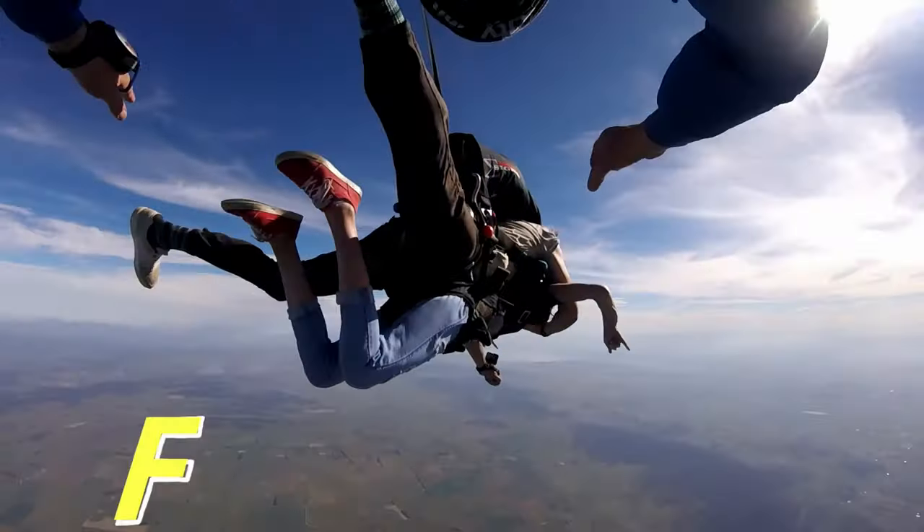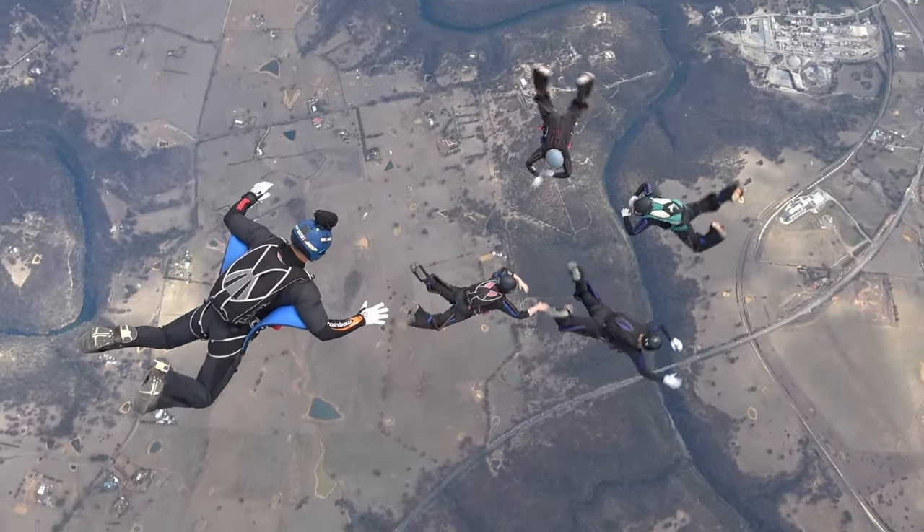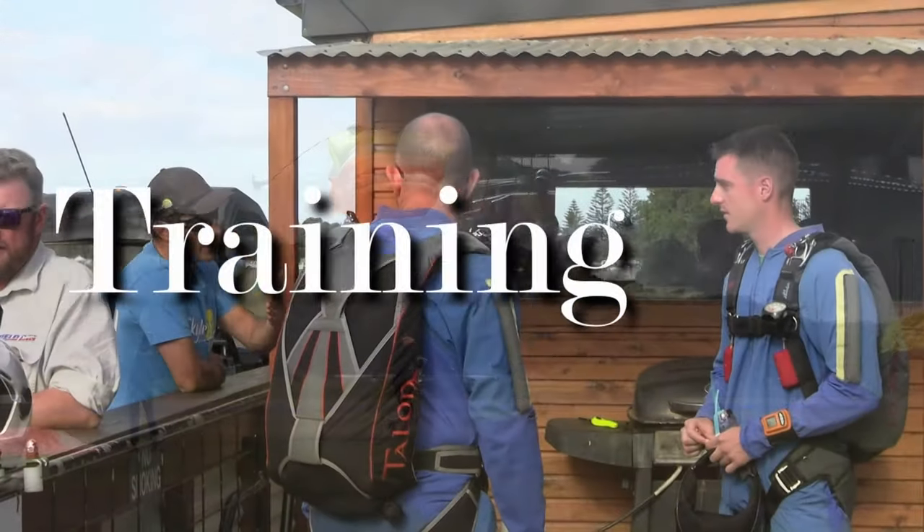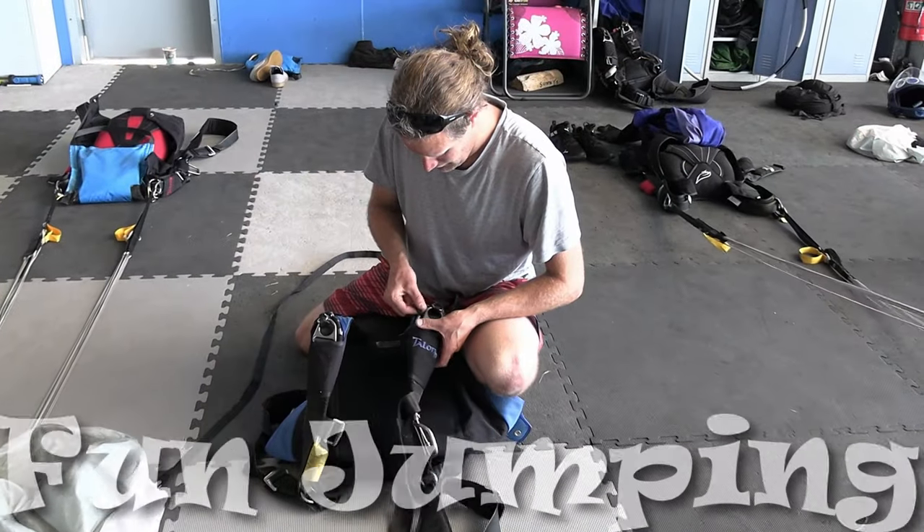Blue Skies means fun days. Helping skydivers with tips and techniques about safety, training, and fun jumping from those who know.